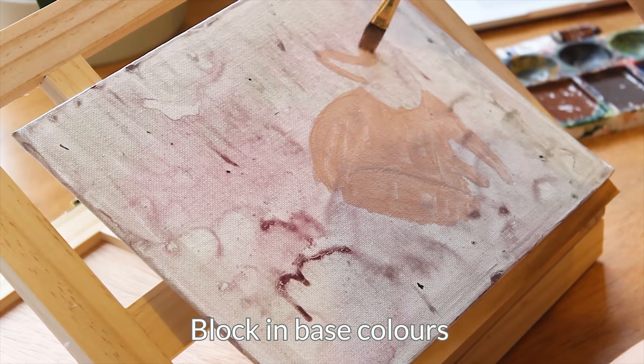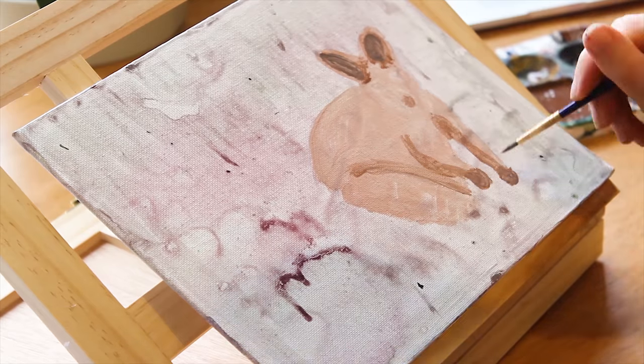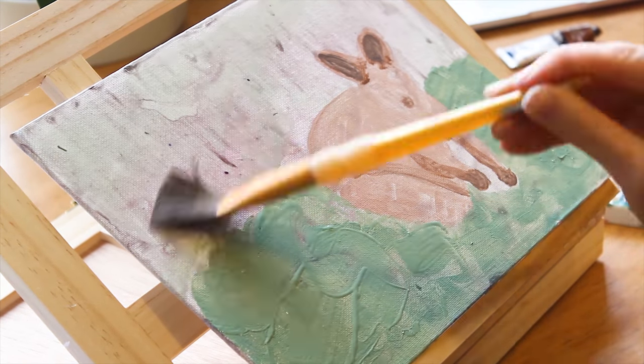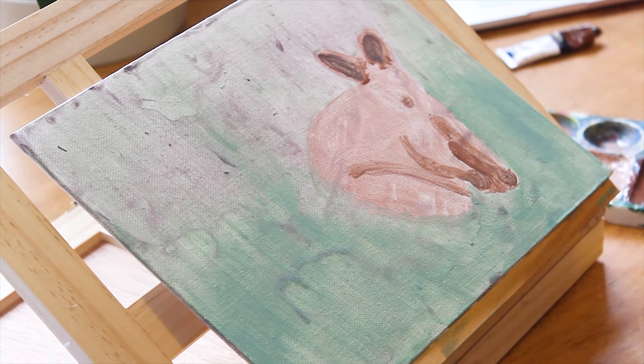This way there won't be any white spots coming through when I paint. Then we will start blocking in the base colors. It is a good idea to start from a mid-tone. If you look at the reference image you can see dark, light and mid-tones on the fur. If you start with a mid-tone for the base it is then easier to build up layers of the other colors.